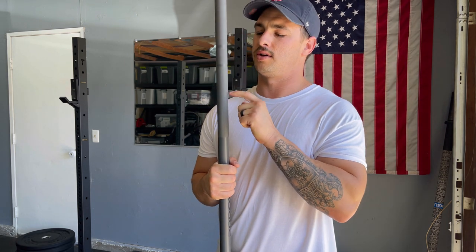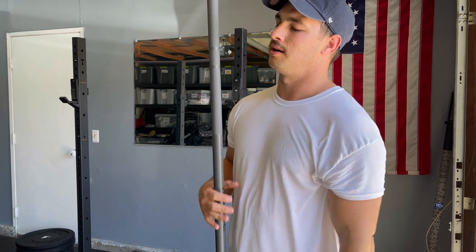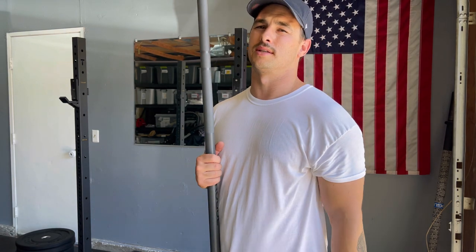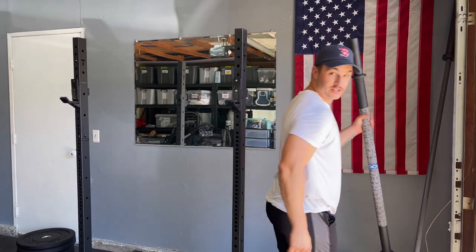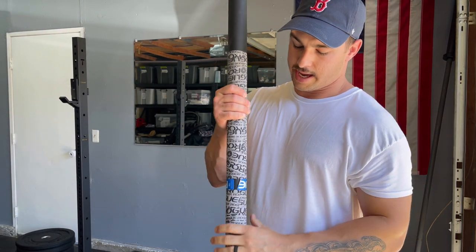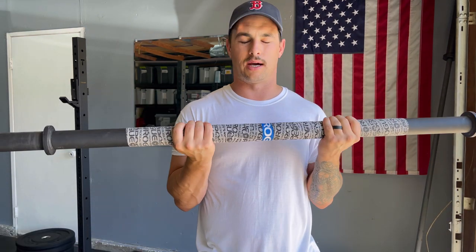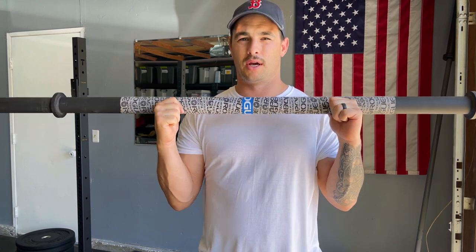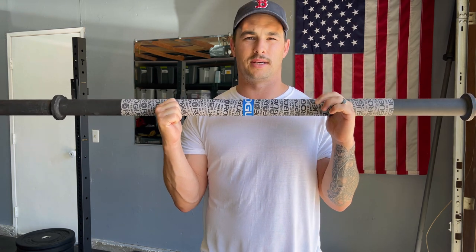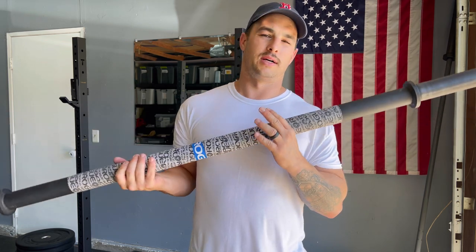You can also stick the barbell in the corner and use it for landmines. I would recommend getting a high-quality one so you don't need to buy another — this is the last one I'll ever need. I also have an axle bar, one of my favorite pieces of equipment. It's a great alternative to a traditional barbell: it's cheaper, works on your grip strength due to its larger diameter, and is great for a small space. Highly underrated.